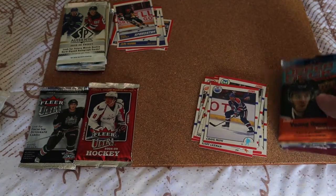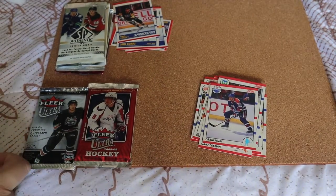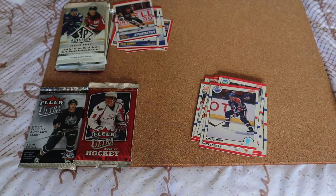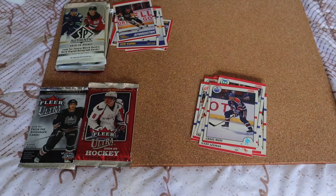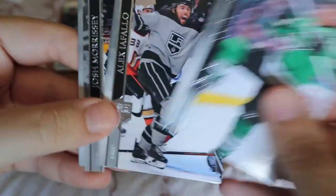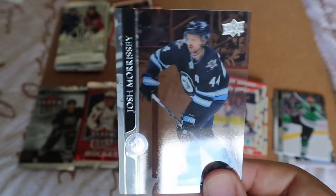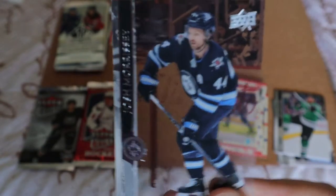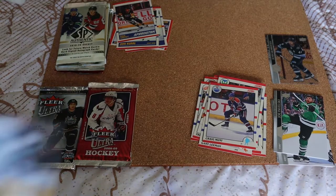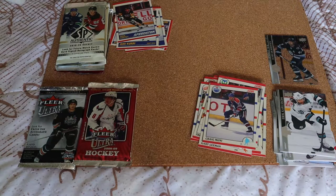Might as well go over to 2020-21 Series 1, 2, and the Extended Series — you guys have seen that before, so let's get it out of the way. Hopefully I get one of the top Young Guns I haven't pulled before. Joe Pavelski, Alex Nickletty... oh, that's cool! This is the first Clear Cut I've actually pulled from a pack — for Josh Morrissey. Never pulled a Clear Cut before. Carlson, rest are all base. That's pretty cool — something I've never pulled on the channel before.